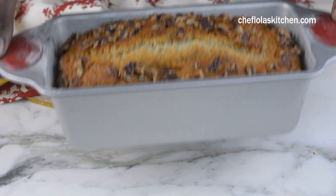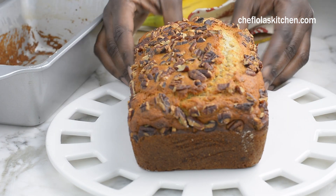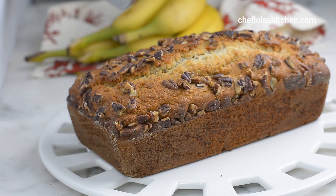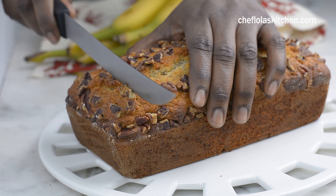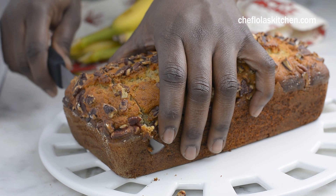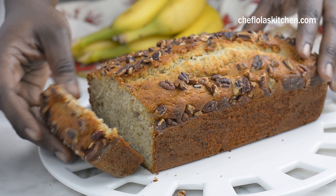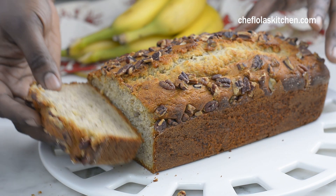So here is our freshly baked banana bread. It's so easy to put together, it's moist and it's very tasty. I do hope you give this a try and please let me know what you think about it. All the details for today's recipe can also be found in the description box below. Until next time, I'll talk to you shortly. Enjoy.